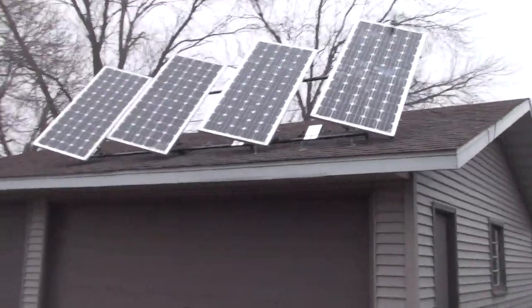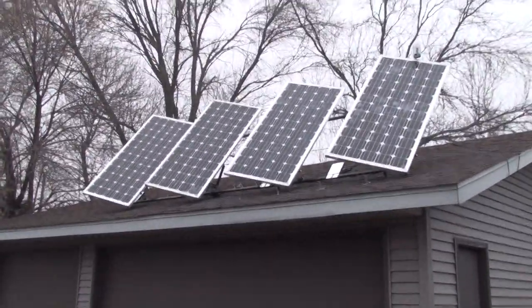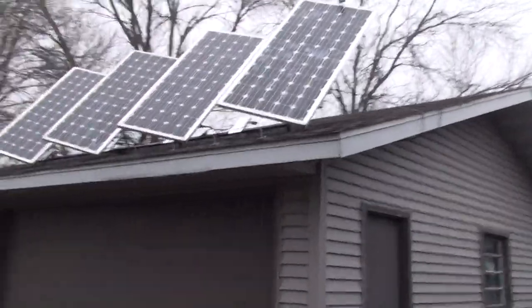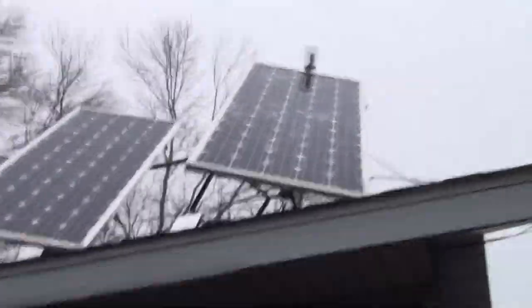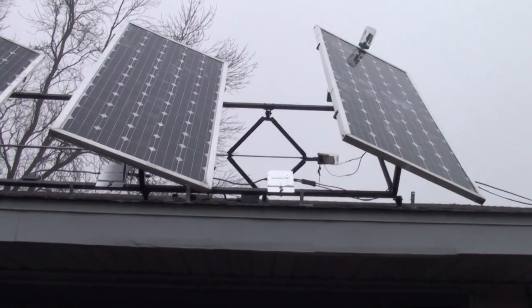Not a real good day for this — there's no sun. But I haven't taken a picture of these since they've been up in the air for winter. I don't know if I can get a shot here in the back.